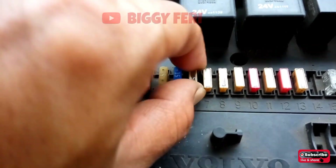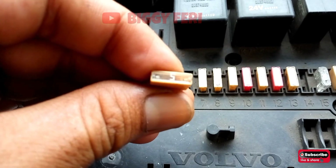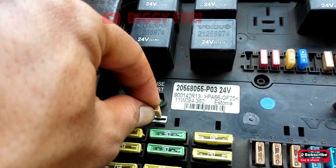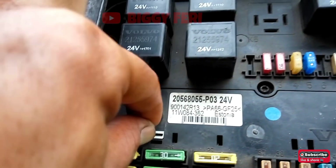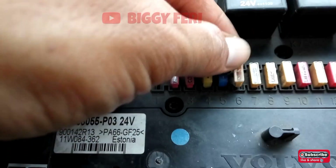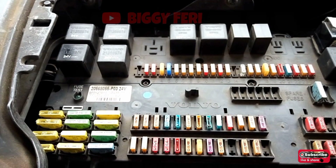Kemudian kita lepas fuse tersebut dan kita periksa pada fuse tester untuk memastikan fuse tersebut masih bagus atau tidak. Jika fuse tersebut masih bagus, selanjutnya kita pasang kembali pada posisinya. Dari fuse nomor 6 tadi, jalur supply tegangan menuju ke soket kabel XL pada pin nomor 3.